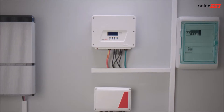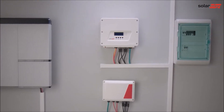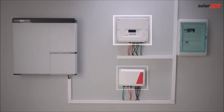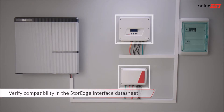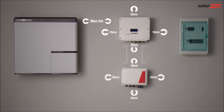We are now going to install two components of the storage solution for maximum self-consumption and time of use management: the HD-Wave Inverter and the storage interface. There are different interfaces for HD-Wave Inverters and for non-HD-Wave Inverters. Make sure you are using compatible products. When choosing the mounting locations for the components, take into account the clearance areas as mentioned in the product manuals.